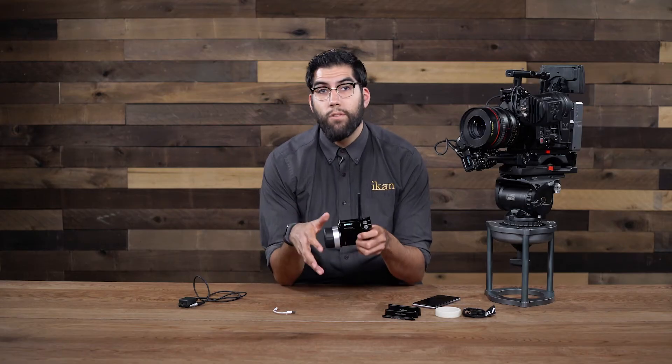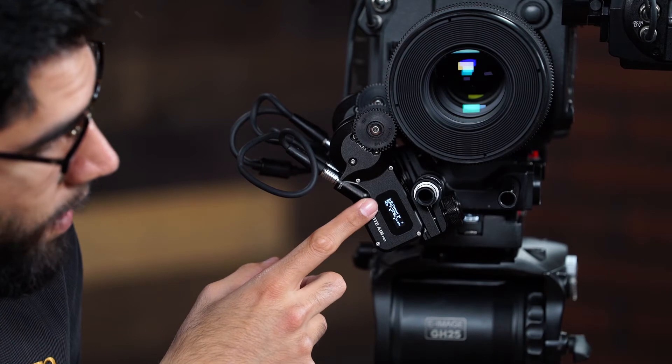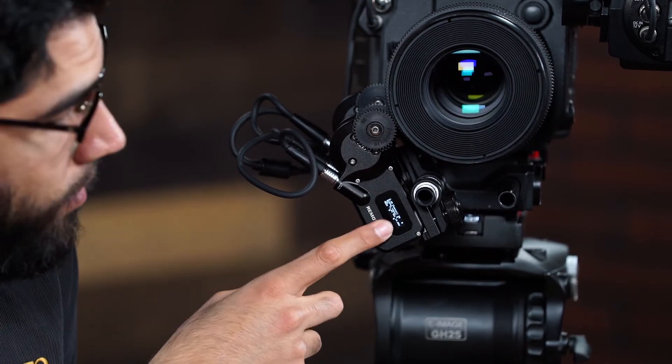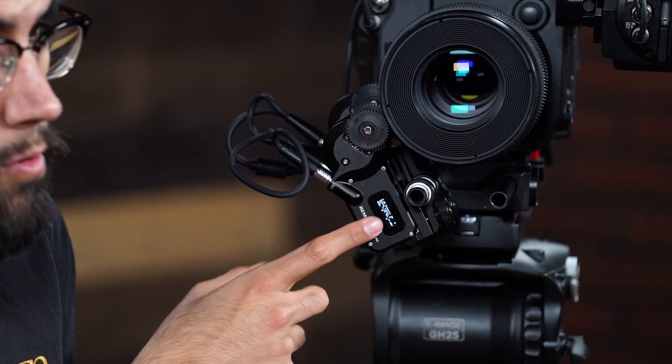The only thing we have left to do is connect the controller to the motors we have set up on our rig. On the receiver motor we already have power running to it and we have the data and information on the screen. It indicates that this receiver motor is set to channel 20, so I need to match the controller to channel 20.